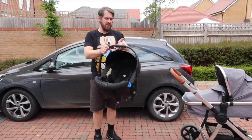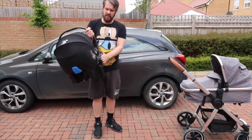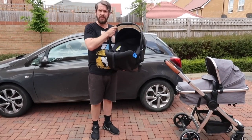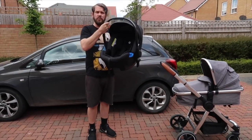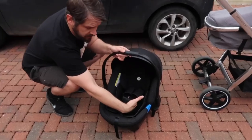That was the installation of the car seat. As you can see, it's a very strong, very thick car seat. It doesn't take up too much room — doesn't take up any more room than any of the other car seats. But there's one more thing I want to show you before we go.